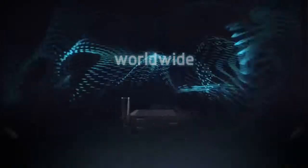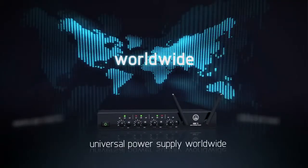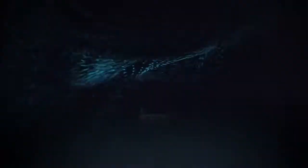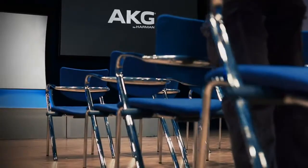Introducing the AKG DMS70 Digital Wireless Microphone System. The DMS70, featuring a 2.4 GHz worldwide license-free frequency band and a universal power supply.